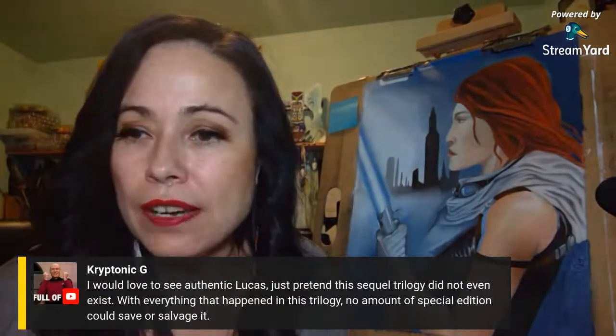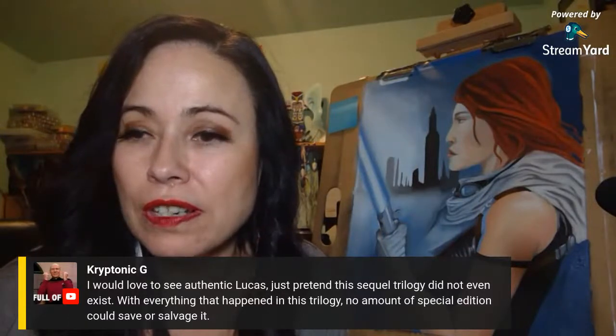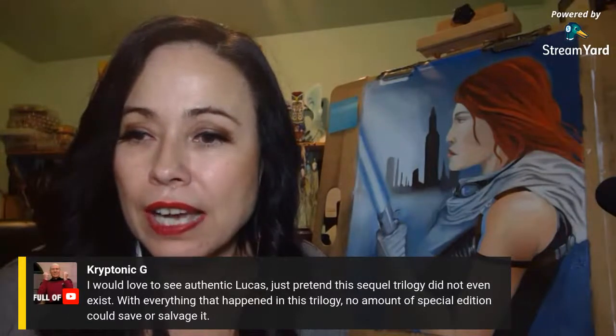I would love to see authentic George Lucas — just pretend the sequel trilogy did not even exist with everything that happened.